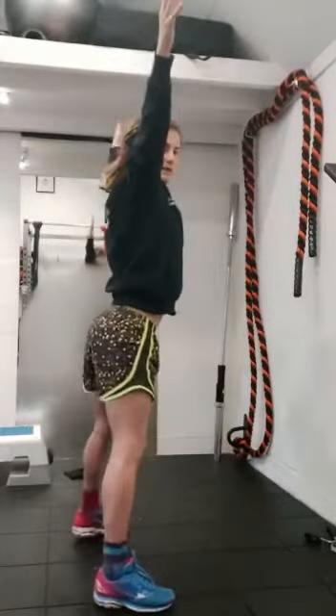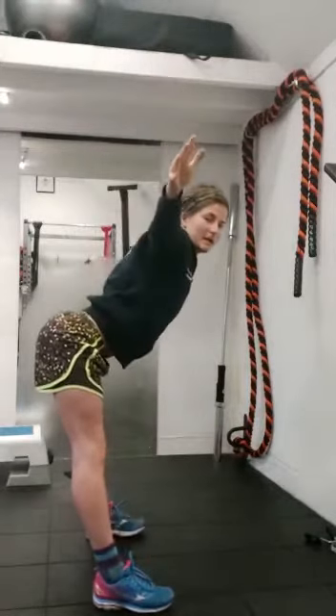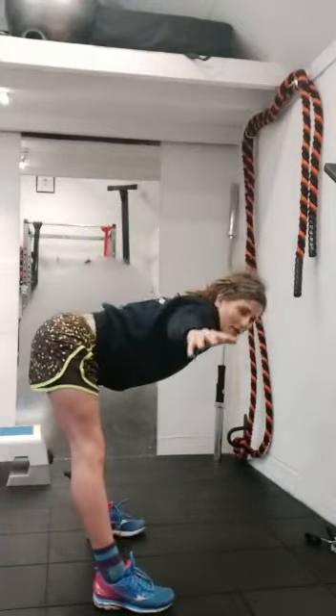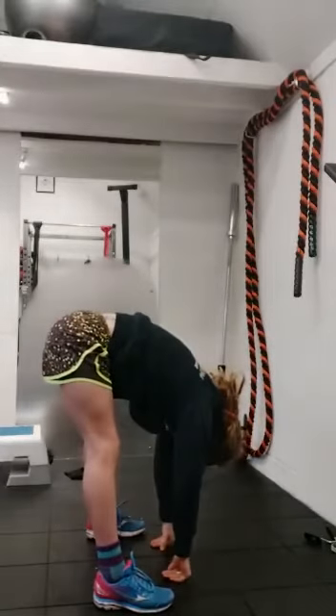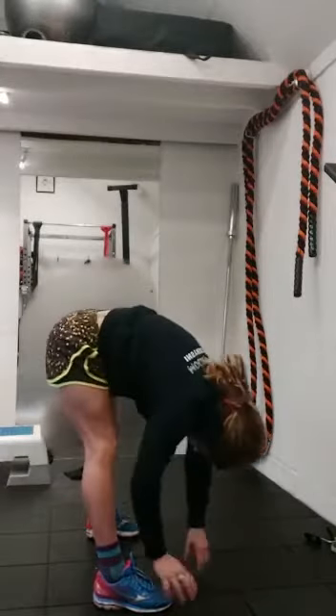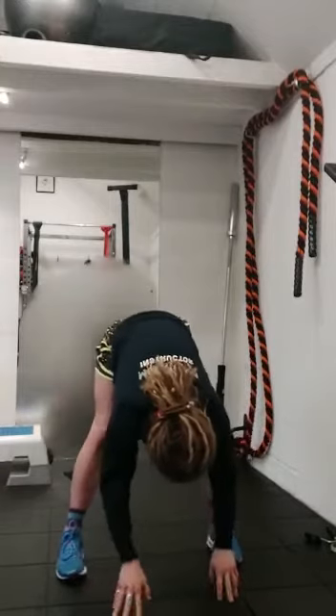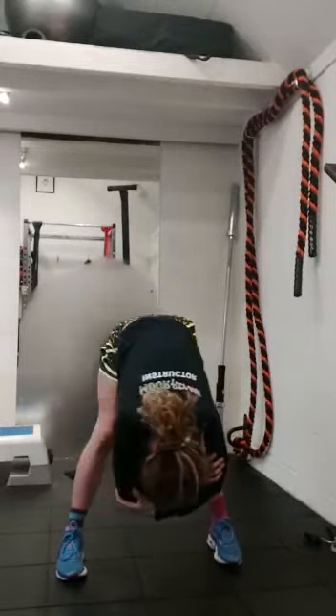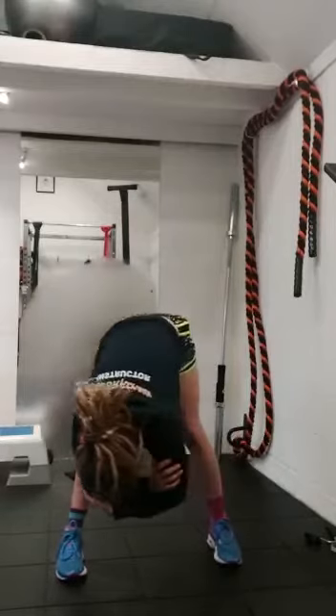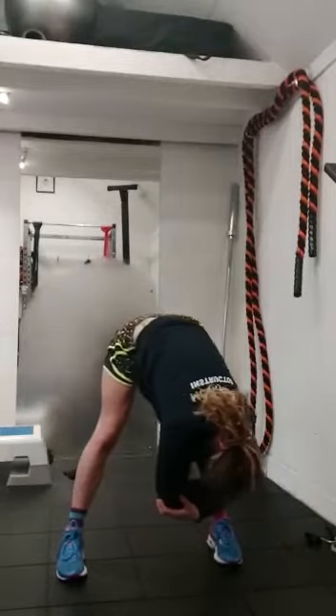Squeeze the shoulder blades together as we hinge at the hips. Know that my legs are straight but they're not locked — they are just straight. Drop the body weight down. Relax all the tension in your torso at this point. Grasp hold of your elbows and just breathe here, letting the head hang heavy. Feeling that stretch on the back of the legs.